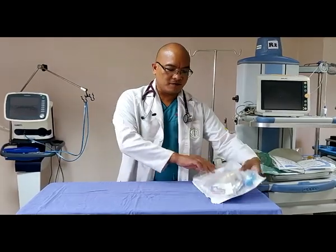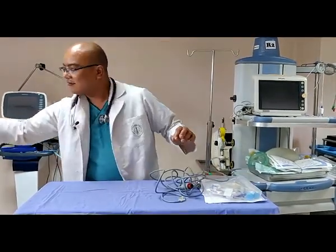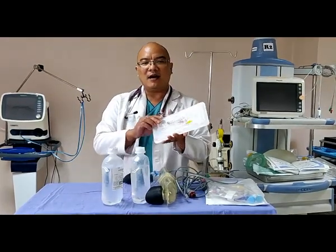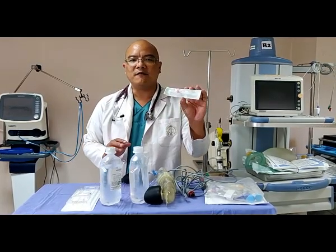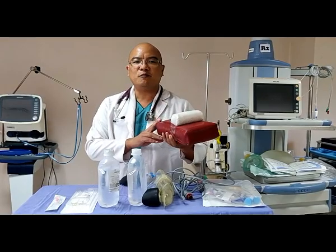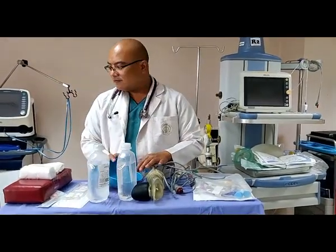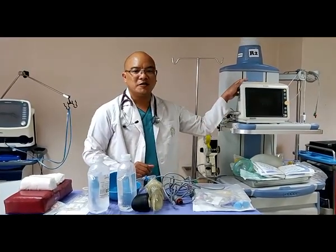The equipment needed includes: a pressure monitoring kit, an artery line transducer, a pressure bag, two bags of 500 cc normal saline, and an artery line cannula. If we do not have an artery line cannula, we can use a 20 gauge IV cannula. To maintain the posture of the hand we may require a hand rest, a kidney tray, paper tape, and also a monitor.